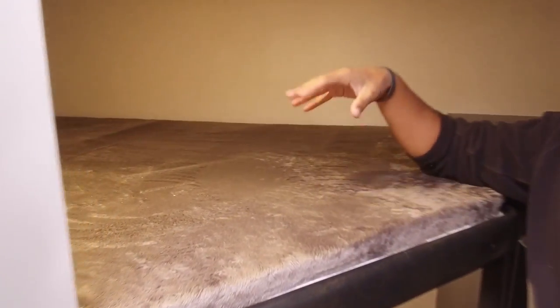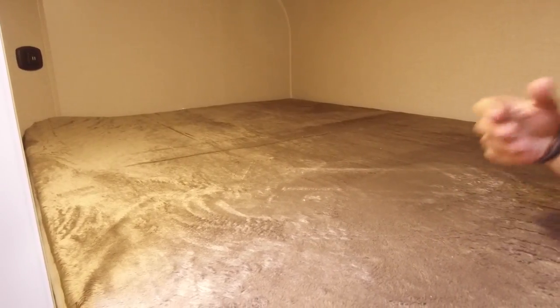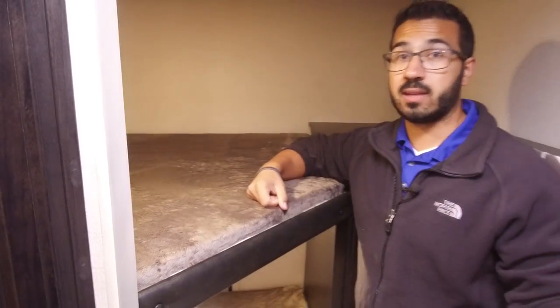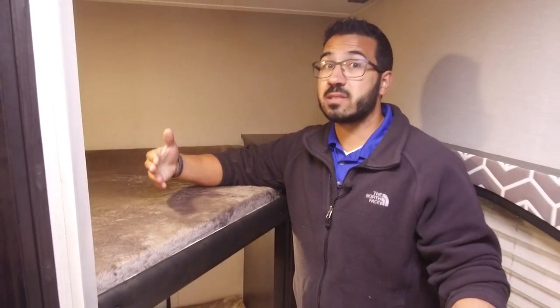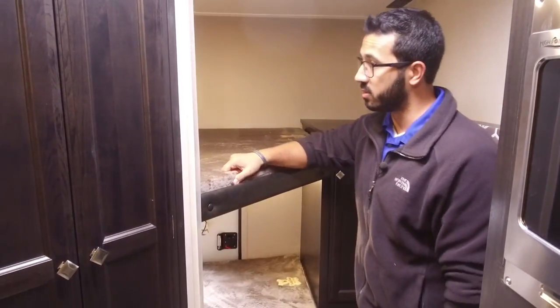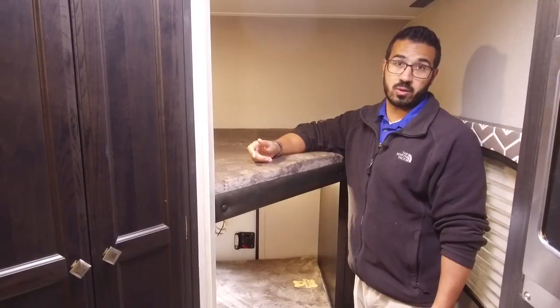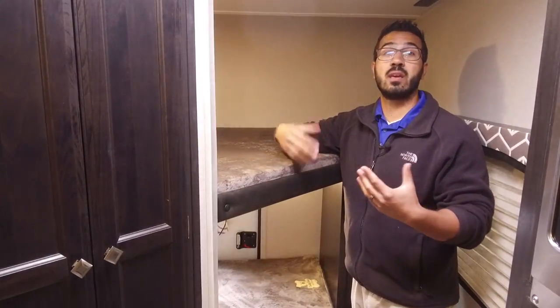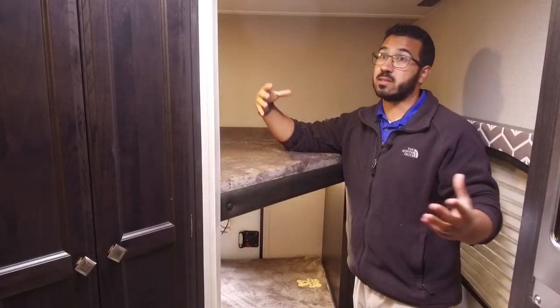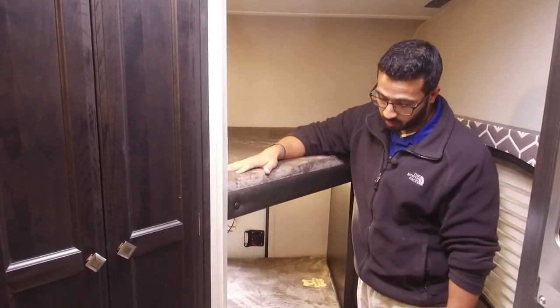We come to the back — this is a bunk model, so you have the double over double bunks here. Nice large bunks — 74 inches long — so even adults can easily sleep here. The cool thing about that is let's say you don't want to make up the dinette constantly. If you're not sleeping six people it's not a big deal: you can take this bunk right here, have the kids sleep up top. It is big enough that two adults can sleep on here, which is pretty nice. Teddy Bear bunk series, so they are soft mattresses as well. The top bunk has a dual USB port — nice if it's raining and the kids want their own space to play on their electronics.